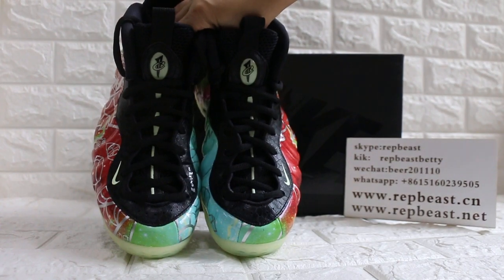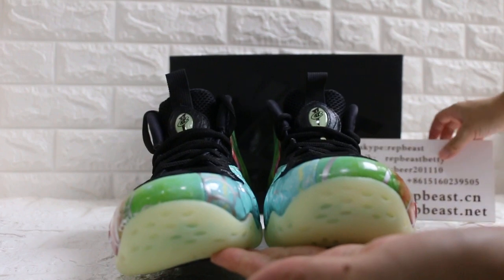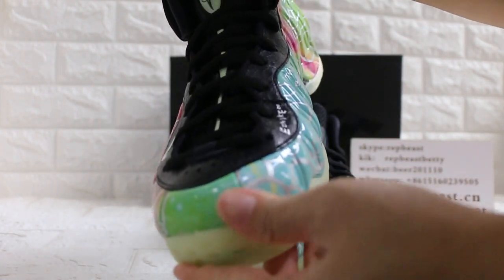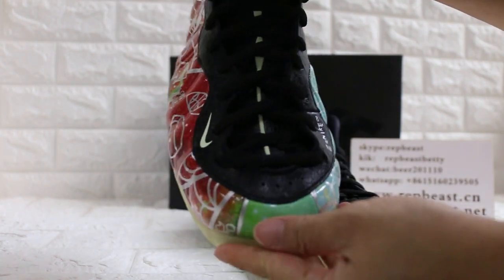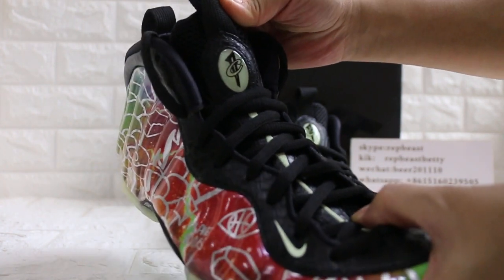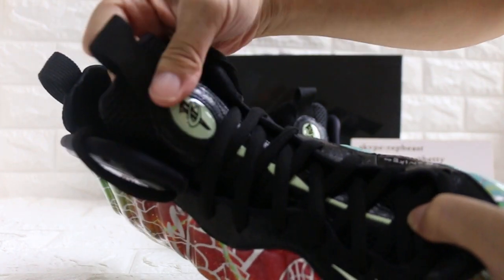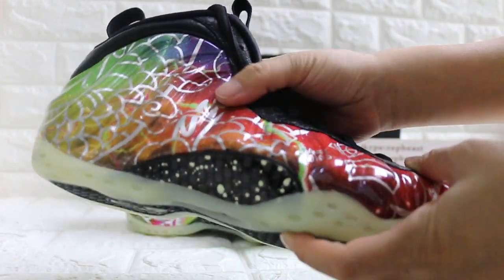Look at the front. Toe box. Black and Lila. You don't like it? And the tongue. And look at the side.